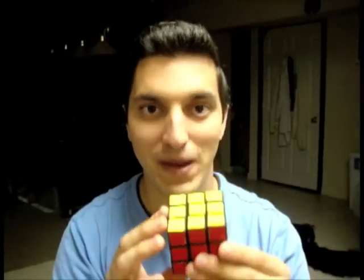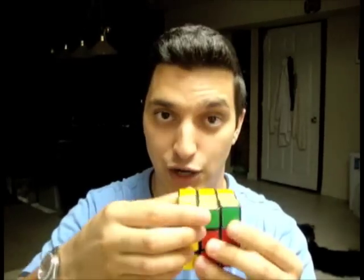Over the past year, I've received numerous requests for a tutorial outlining ways you can improve your solve times on the 3x3 cube. There are several ways you can become faster, and these improvements are broken down into two main categories: physical and mental. Physical includes the quality and speed of the cube itself, lubricating your cube, and using finger tricks instead of trying to turn each face with your entire hand.